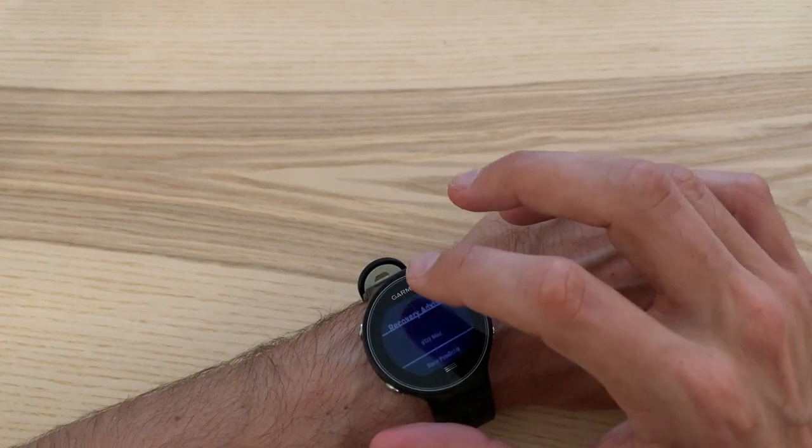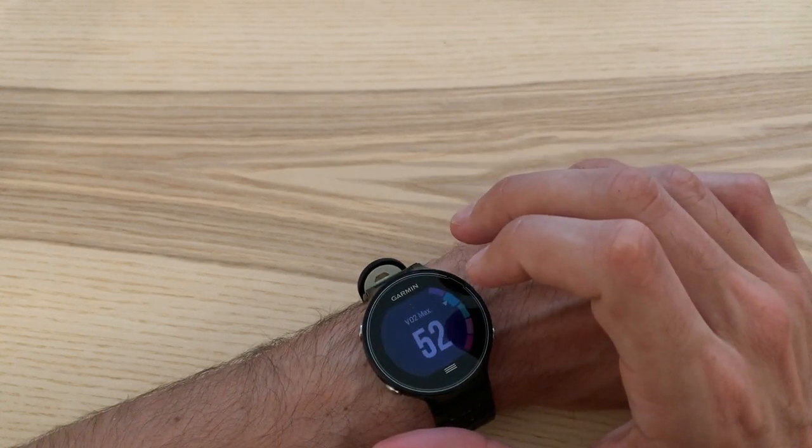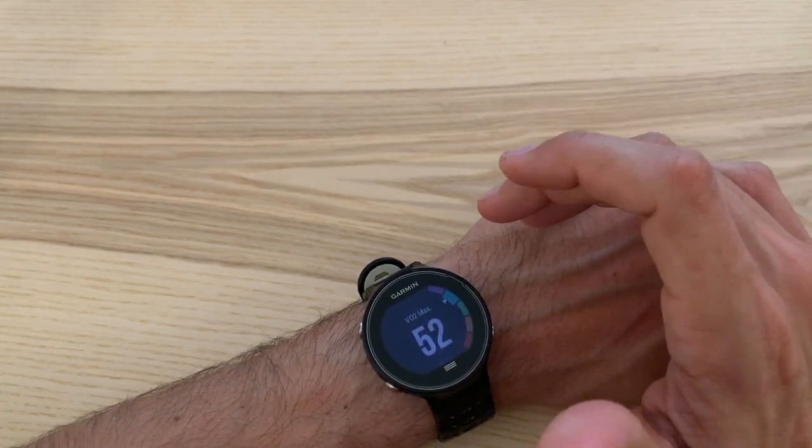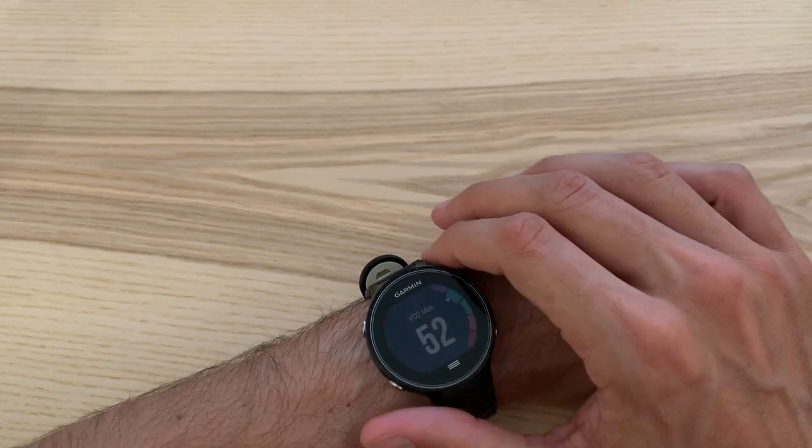You can also check cycling — I'm doing zero cycling right now, so that's not very interesting. Under Stats, you can look at your recovery advisor, which recommends one more hour until I'm fully recovered from my long run yesterday — it's sort of an estimate. And VO2 max, which estimates your VO2 max based on your pace and heart rate.